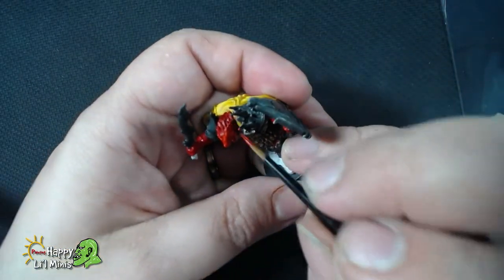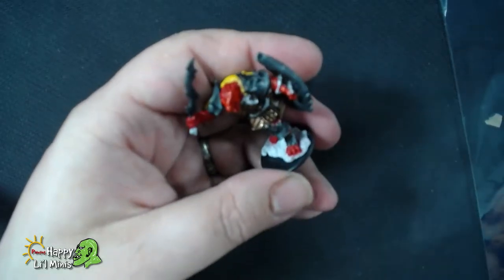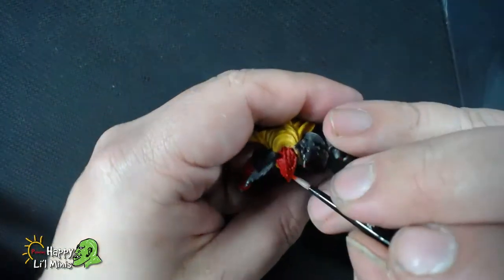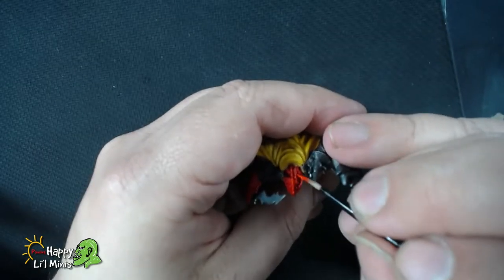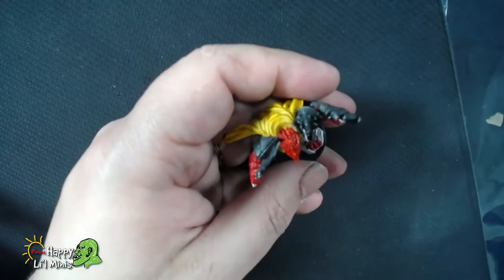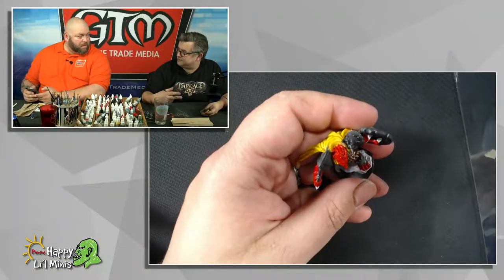It might sound like by mixing in the ivory that it'll make it a little bit pinkish — and the thing is, it will. But using the ivory or working up with sort of pinks is a little bit easier to control the rate of change of your highlights.